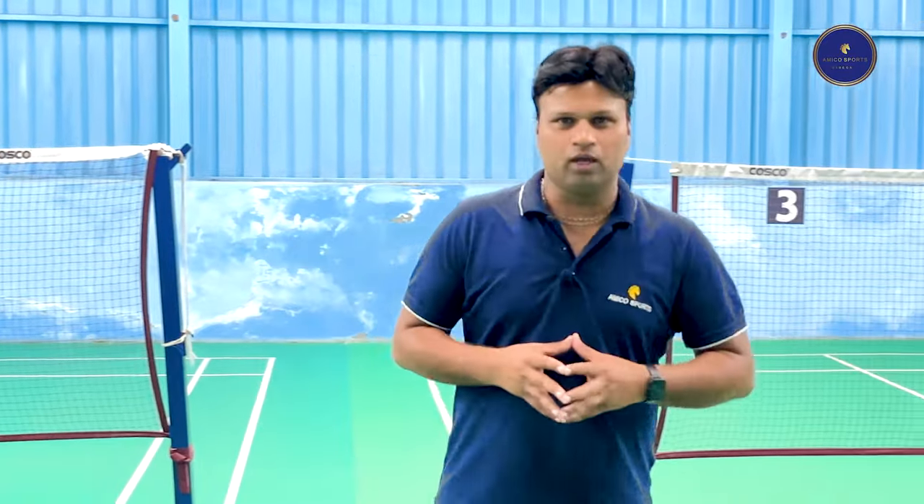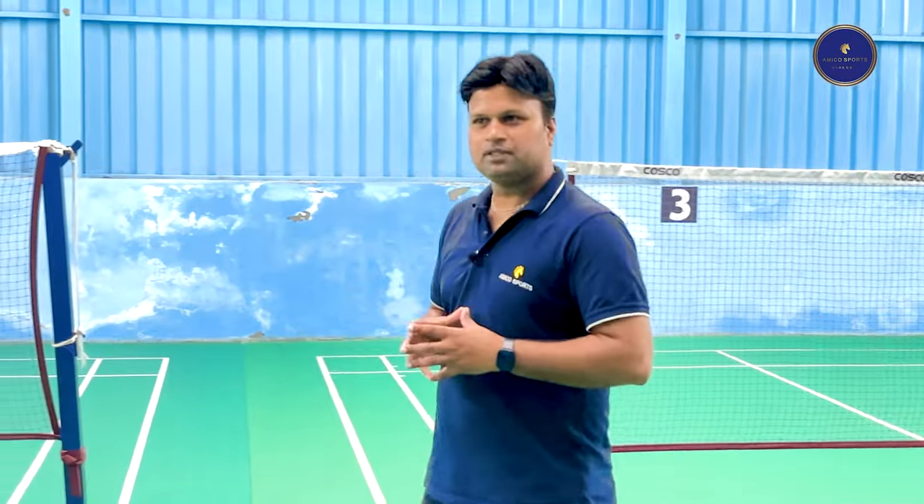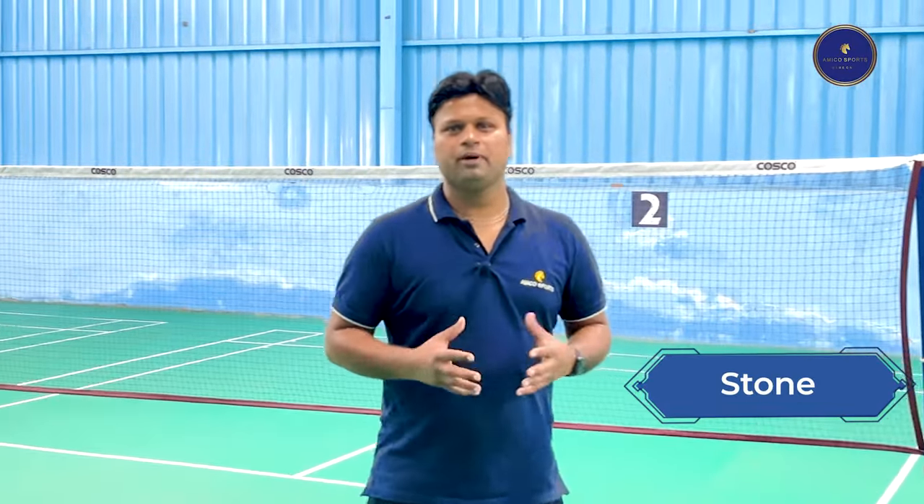Badminton courts come in different thickness, pattern, and quality. Here, pattern refers to the top surface of the PVC courts, which comes in different textures like sand pattern, snake pattern, lychee pattern, stone pattern, and so on.